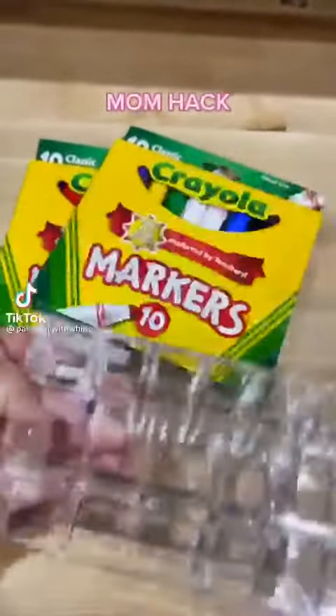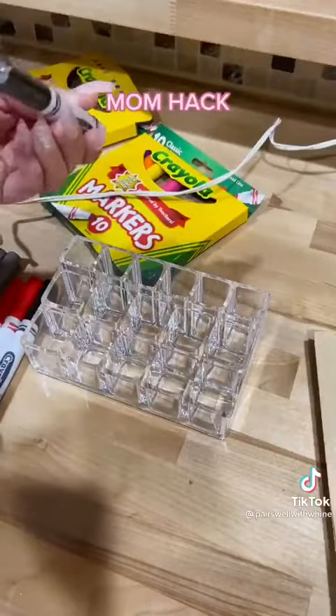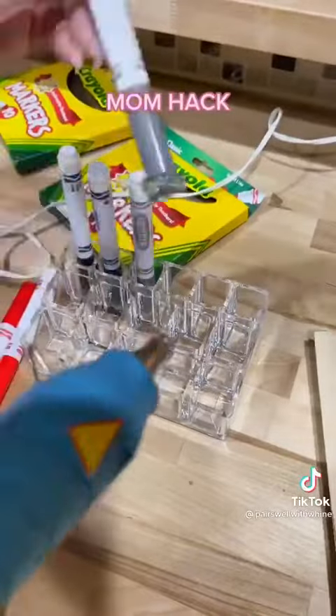I've made this clear to my toddler like a billion times, but apparently he doesn't get it. He honestly thinks I am rich and I am not. And at this point, I am just tired. I am tired of buying him markers for him to go ahead and lose the tops.